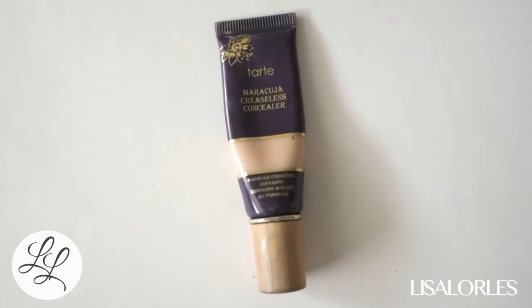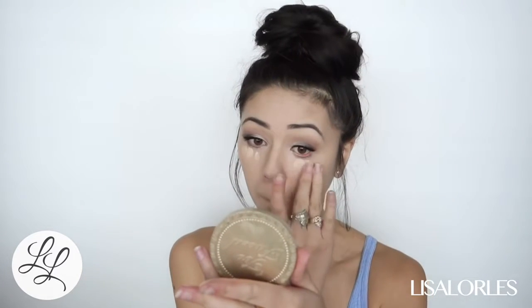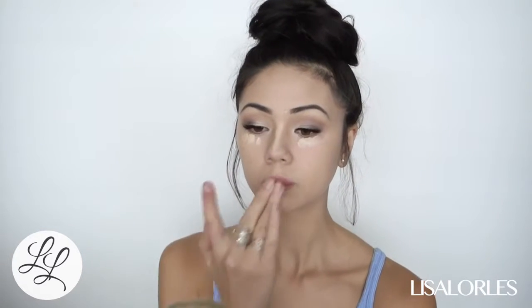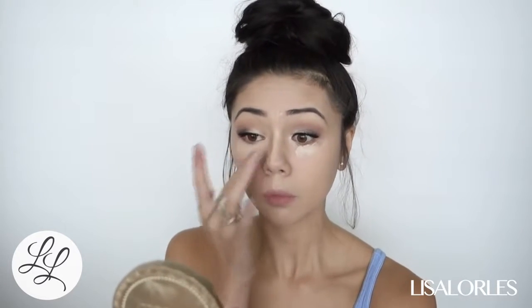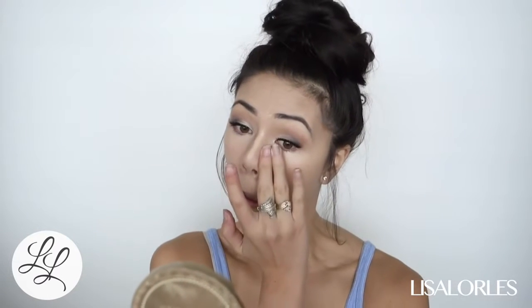I'm highlighting my face with the Tarte Maracuja Creaseless Concealer in Light Sand. I like to put that under my eyes, down the bridge of my nose, and around my mouth. I always do concealer with my hands because the warmth of my fingers really allows the concealer to warm up and spread way easier than using just a brush.